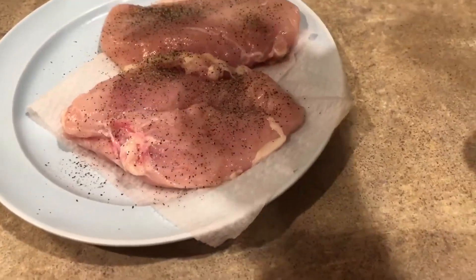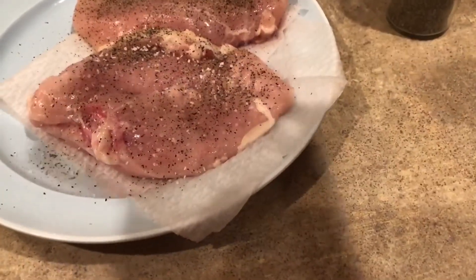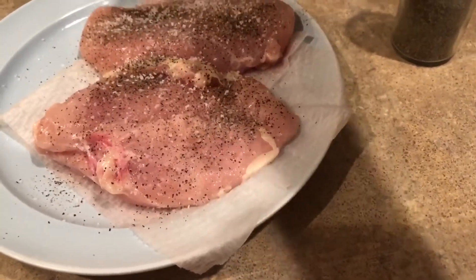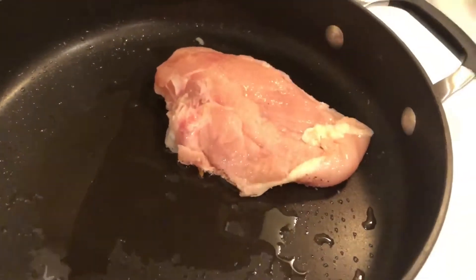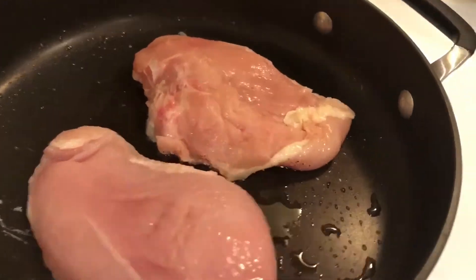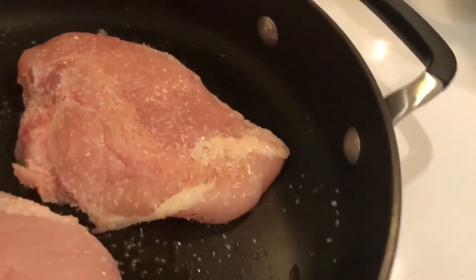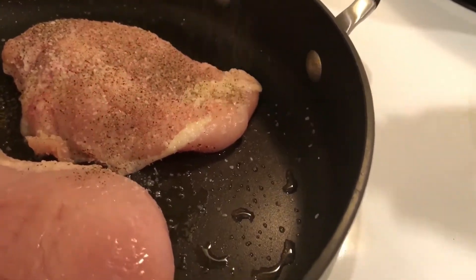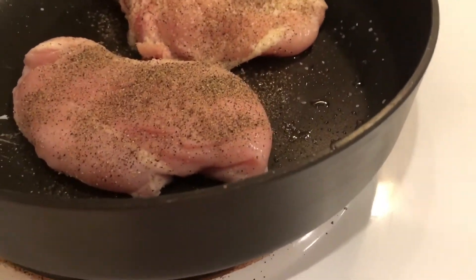So right here I'm just going to cook the chicken — salt and pepper on both sides, and those are the only two ingredients we'll be using for the chicken. Use that same pan that you used for your peppers and garlic. Salt and pepper on the other side. It comes out very tender with just these two ingredients.